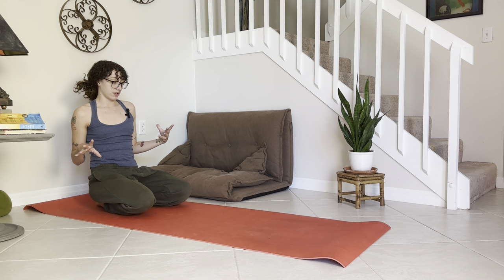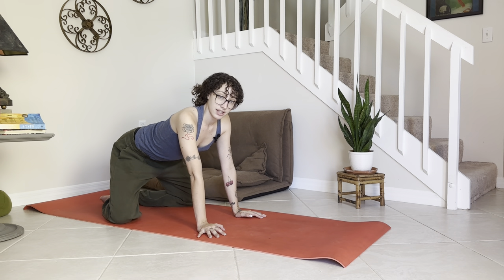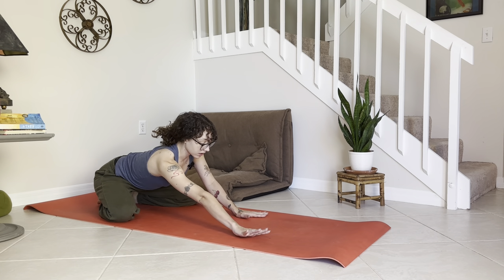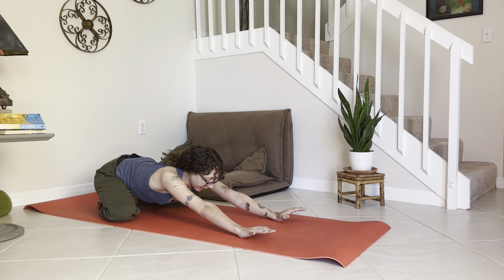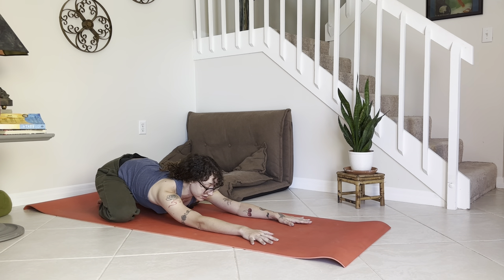Let's get started today in child's pose. Towards the back of your mat, take the knees out wide, big toes touch, sit the hips back, walk the palms out in front, and rest the forehead to the mat. Begin to notice your breath here, just starting to deepen your breathing.